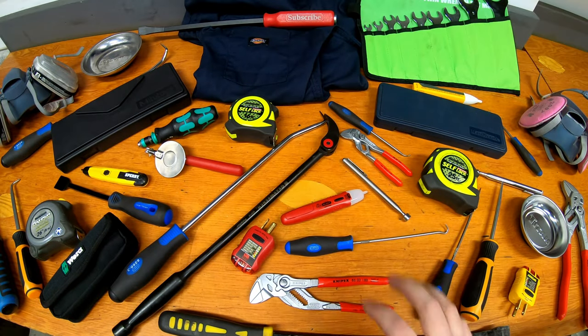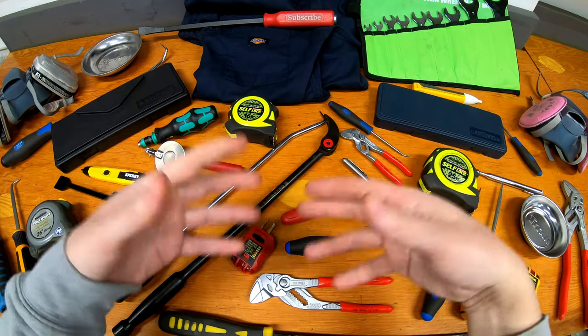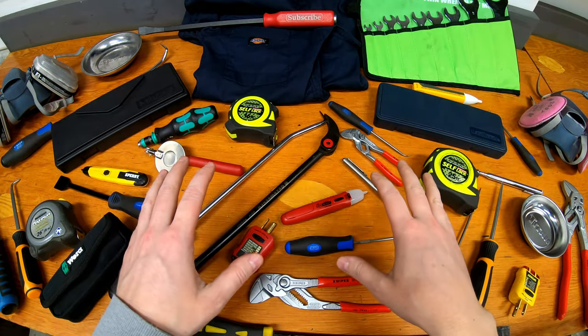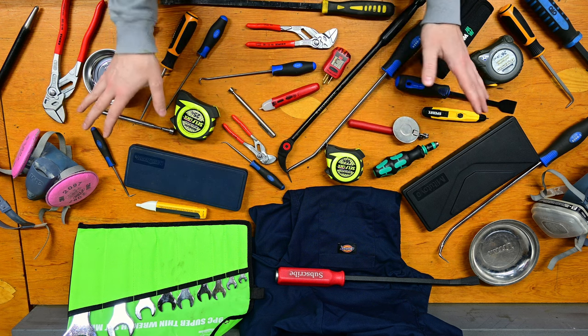Welcome to Some Guy's Garage. Today we're going to take a look at 10 unique tool gifts that you won't find on most tool lists and gift lists out there. These are fairly unique and different tools that a lot of people won't have and make great gifts. So let's get started and have a look through all of these.